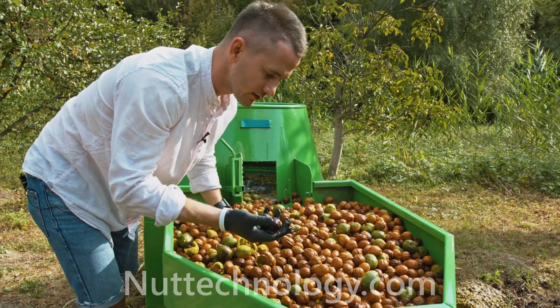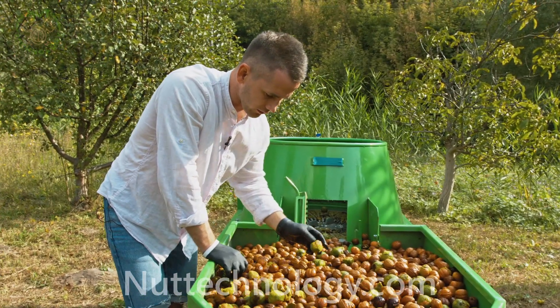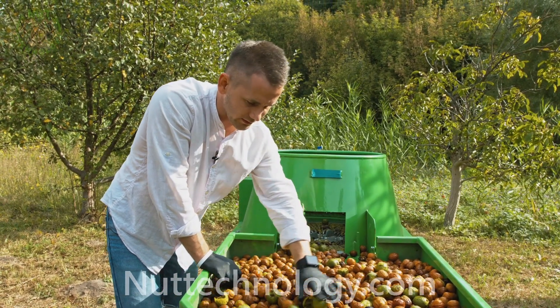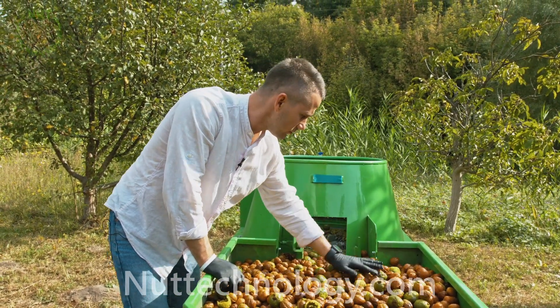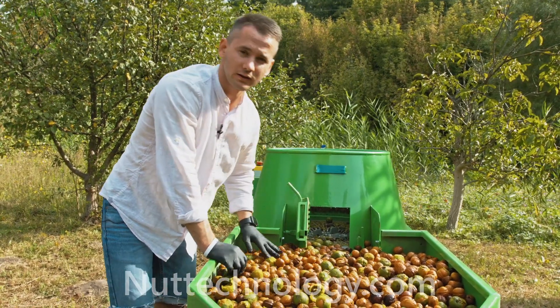Iodine gives its color to the nuts and the kernel becomes dark. Do not keep nuts in the green pericarp for a long time — clean them on time.